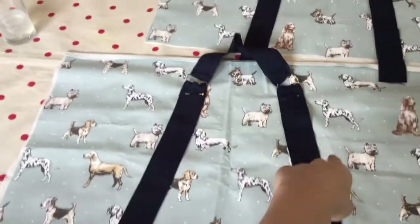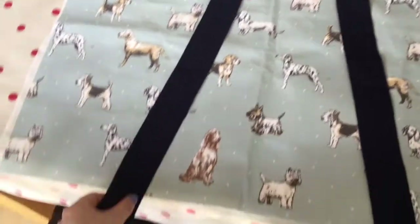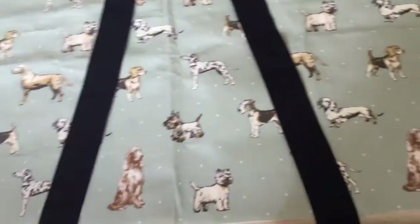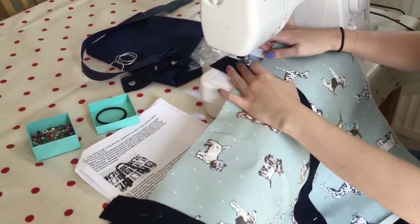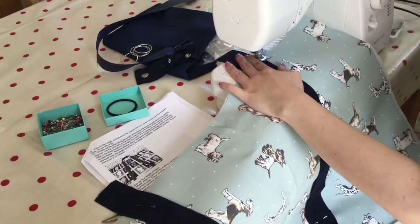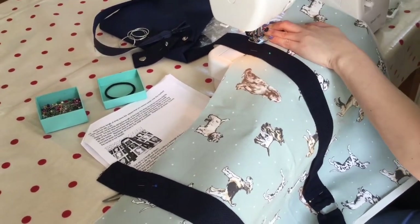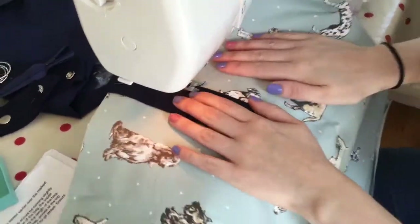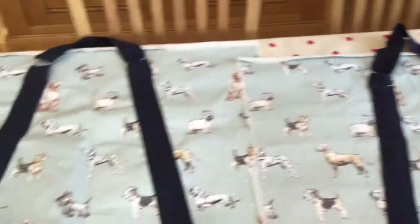Now we have pinned all the squares at the top to the circles. We are placing the inside of the strap bottom to the mark we made 20 centimetres in from the bottom, then pin in place ready to sew. Now I am going to use the machine and sew the strap into place — go as close to the edge as possible so it is all secure.